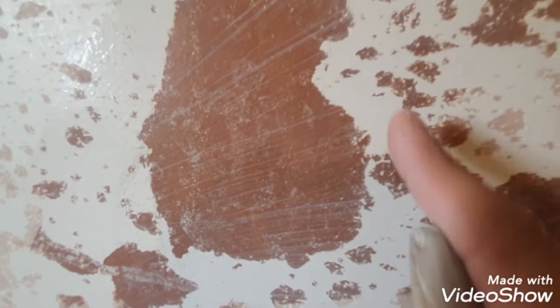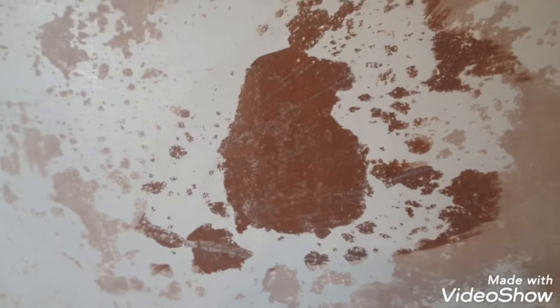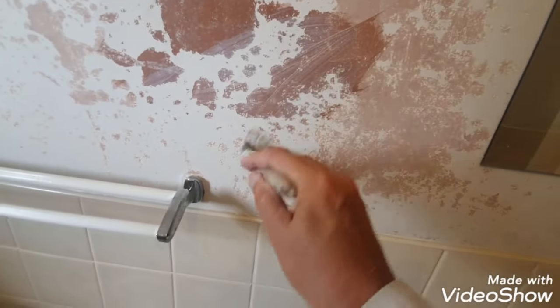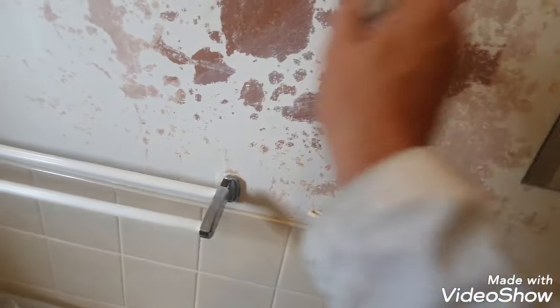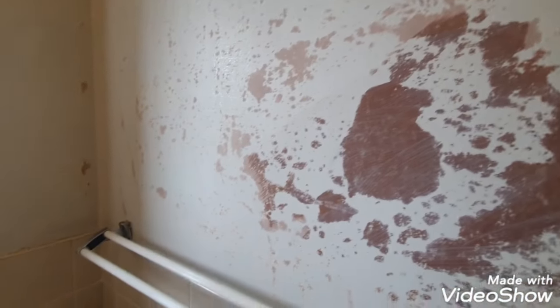It soaks right in. In two hours' time that'll be ready to go — it will hold back all these edges and make them solid so they won't keep lifting. I've scraped as much as I can off and as you can see there's a lot of debris everywhere. You can see now it's getting a nice soak right in straight away. It's already kind of like — wow. This is all about preparation.